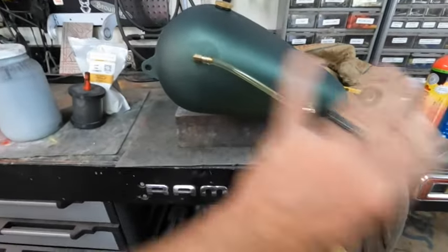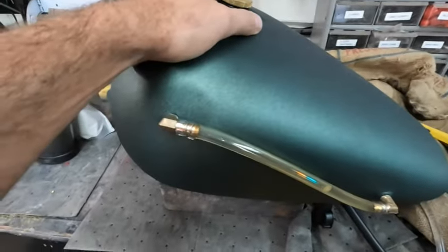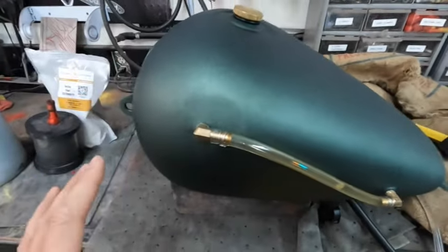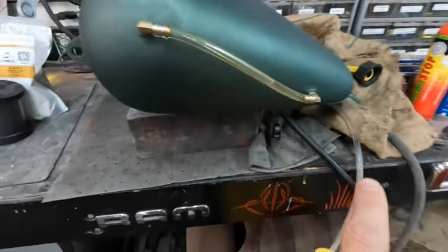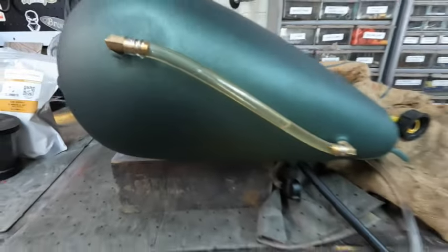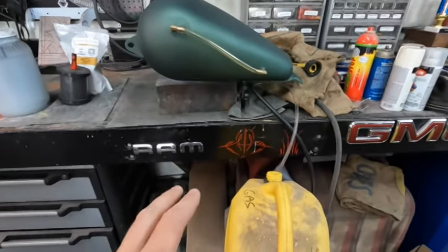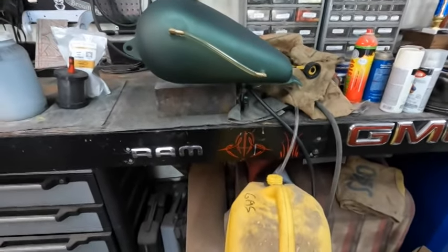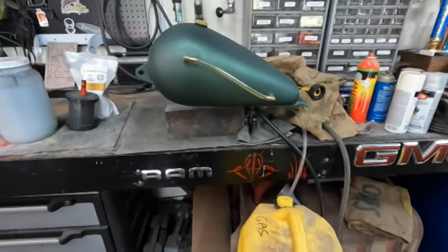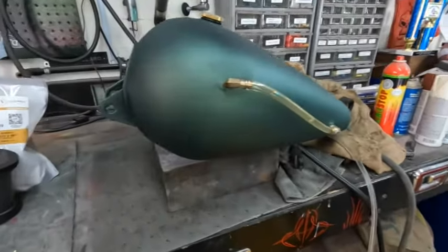We want to seal the inside of that tank. This tank isn't all rusty, but that's okay — the theory behind it's the same. Step one is drain the gas into our diesel makeshift gas can. As you can see by our sight glass, we're draining the gas. Then we're going to rinse it with water, then put our degreaser in with some warm water, degrease it and shake it up before we put the metal prep in.